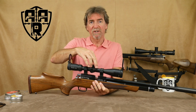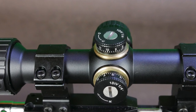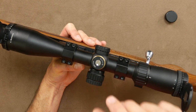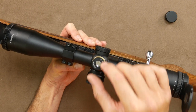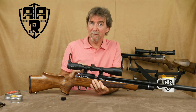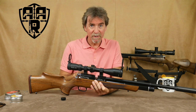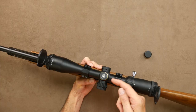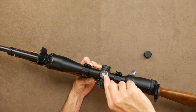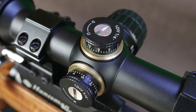The windage and elevation turrets are covered to keep out water and dirt, and are clear, definite and beautifully silent to help keep you stealthy in the field. And of course once zeroed they can be reset to zero by simply unscrewing the top, lifting, turning, popping back down and tightening. It's another nice touch.